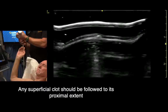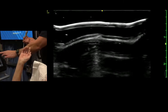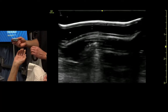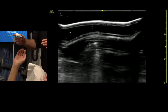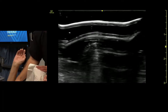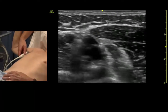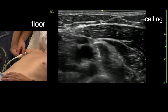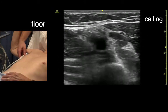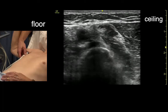We're just going to check out the structures in the axilla. Since I'm behind the patient, I'm going to keep the indicator away from me, because it's more away from me on the screen where I'm looking. In the axilla, we identify the axillary artery and vein. The vein is compressible. The artery is not.